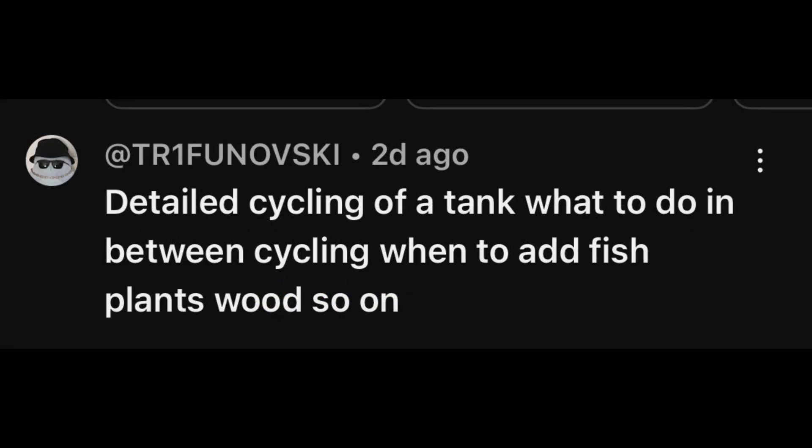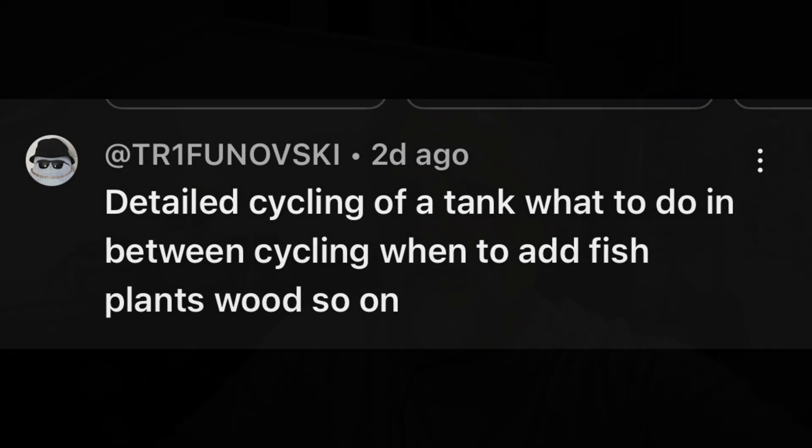You can see the two questions that were asked here, both of them relating to cycling. By cycling we mean a tank that reaches a point where it is suitable to add fish because it has enough beneficial bacteria to neutralize the effects of ammonia and nitrite. You have zero ammonia, zero nitrite, and some nitrate — then you have a cycled tank. A tank can go out of cycle, so let's talk about how to keep that cycle going, especially if it's cycled but fish won't arrive for a while.